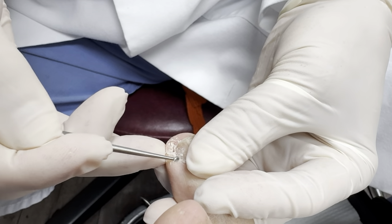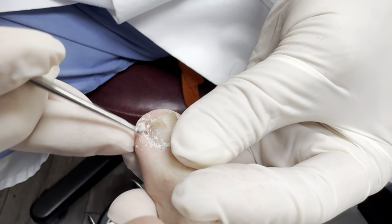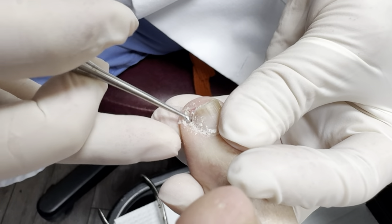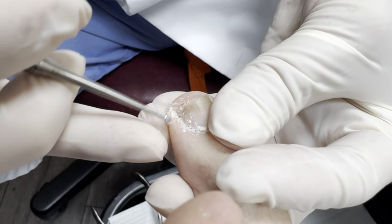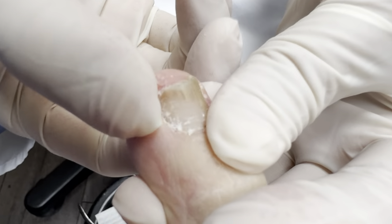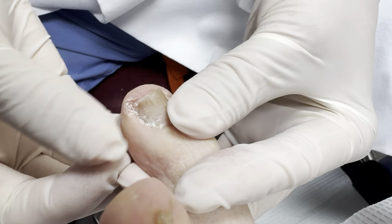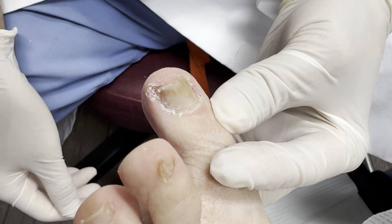Are you okay? Yeah. So I took all of this out, so it's clear here. How does that feel? Better — no pain. You're going to soak it, and let's see how it does. If it keeps doing it, then I'll have to numb it and take part of the nail, but because of your kidney issues we don't want to do anything traumatic. Hopefully this will solve the problem.